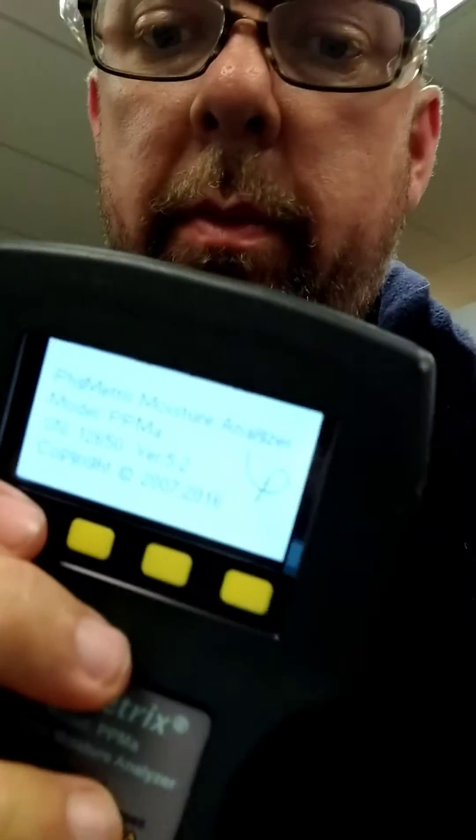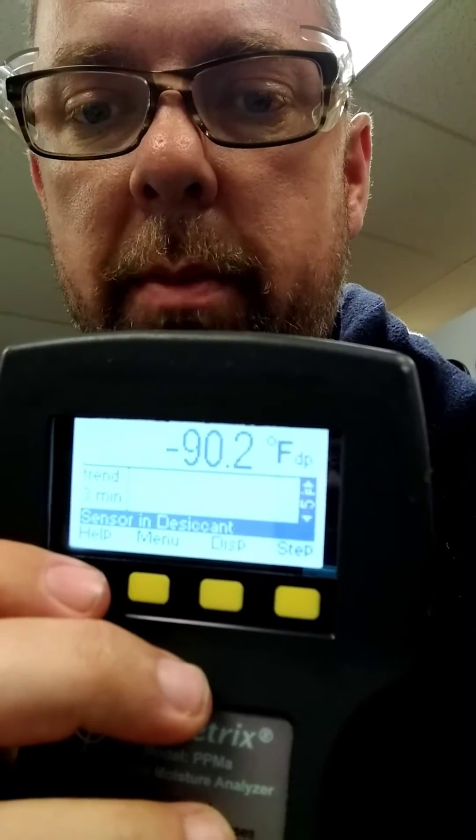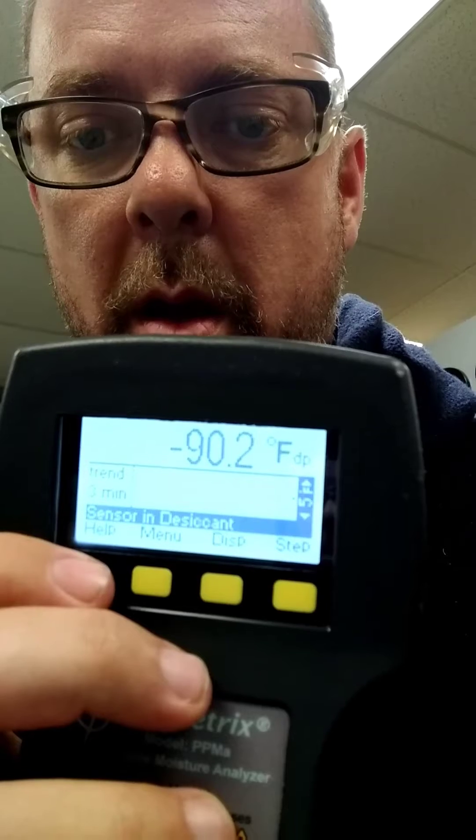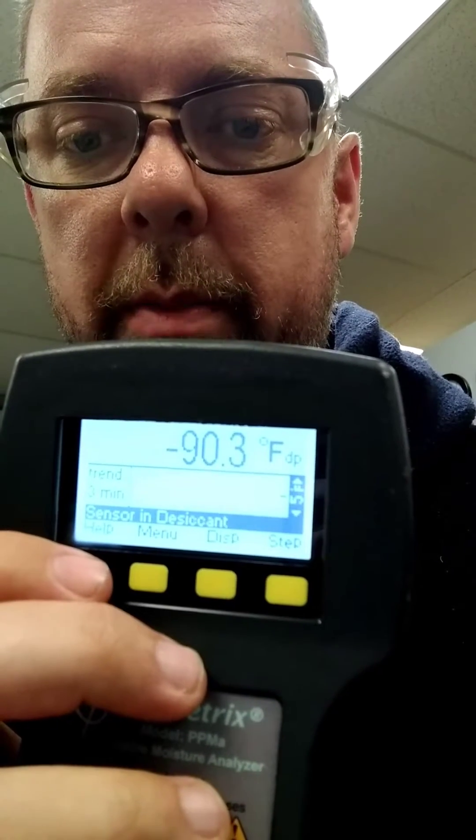It's a real simple device. You power it on — I know it's backwards, but the device is going to come on. You see the readout with the bar there?